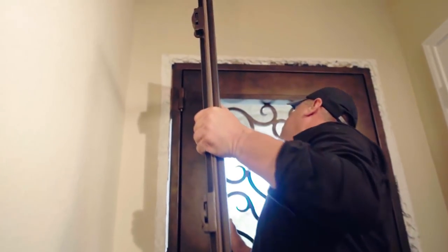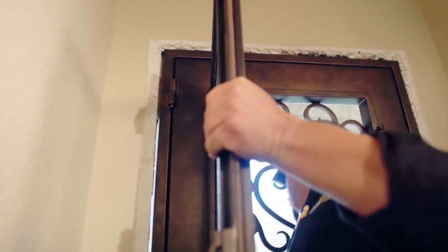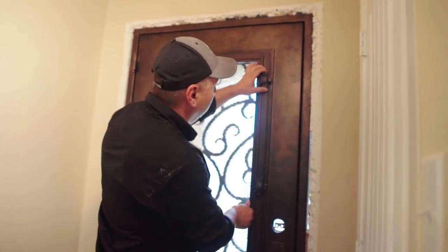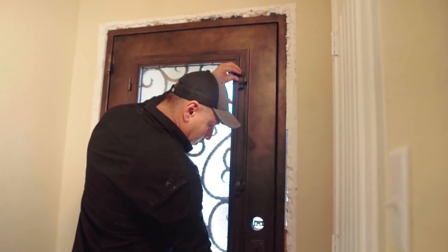Carefully carry the glass panel into the jamb. Slide the glass panel into the glass hinges — make sure you do this at a 90 degree angle. Close the glass panel and move the locks to secure the glass frame.